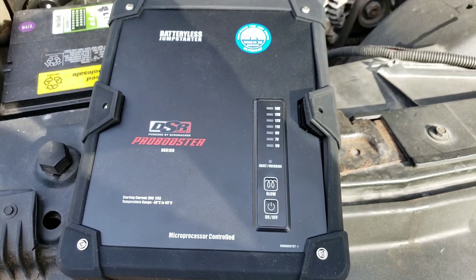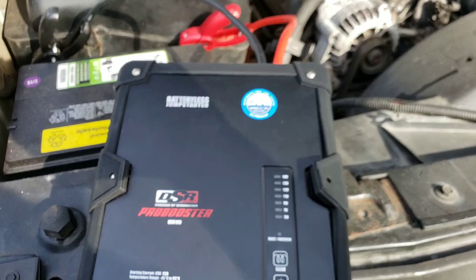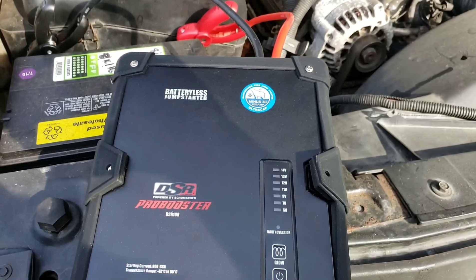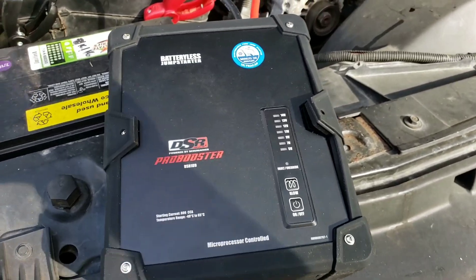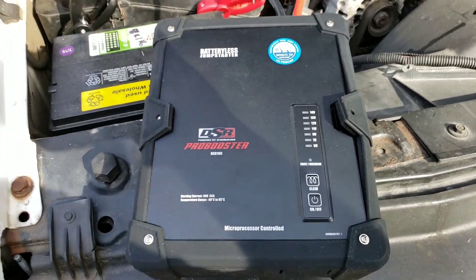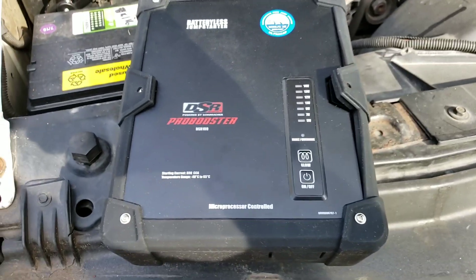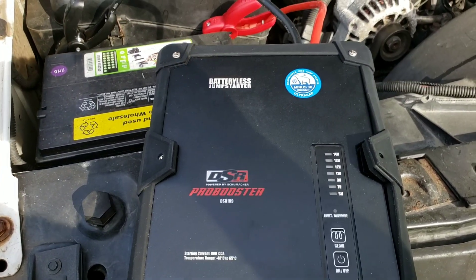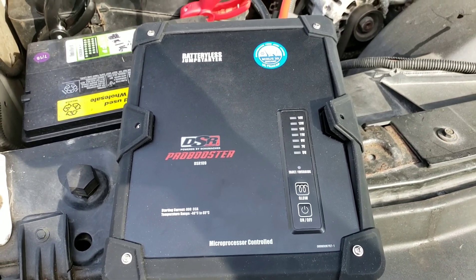There is the advantage that this doesn't have an actual battery like a jump box does. Jump boxes only last about two or three years, and if you forget to charge them they're dead before that. So that might be the advantage of having this. I'm gonna try plugging it in and seeing if it works after charging it up that way.